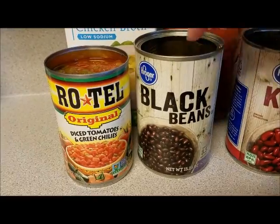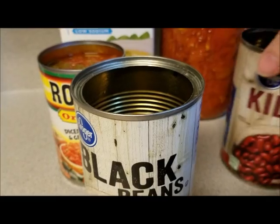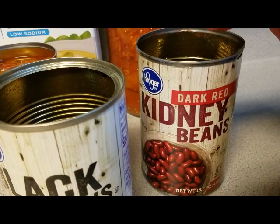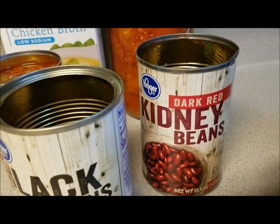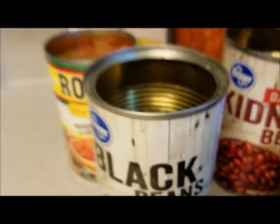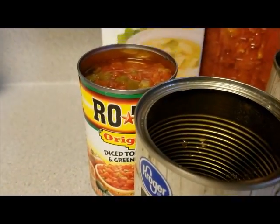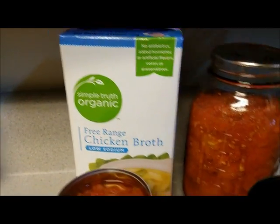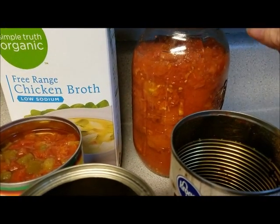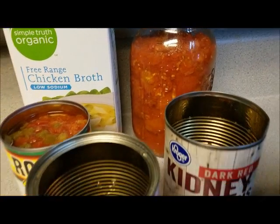You are going to need a can of black beans, drained — I rinse mine as well. You're going to need a can of kidney beans, drained and rinsed. You are going to need a can of corn, also drained. You will need 15 ounces of chicken broth and two cans of stewed tomatoes. I use our homemade tomatoes that we grow every year.